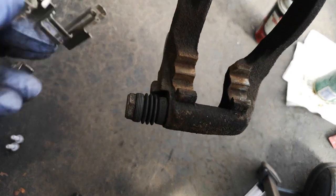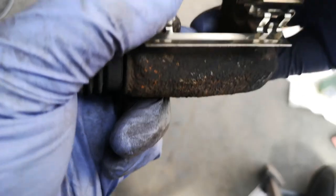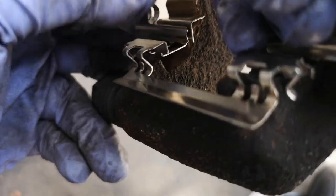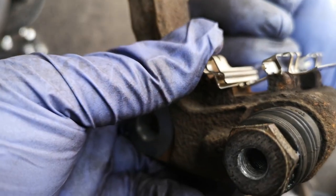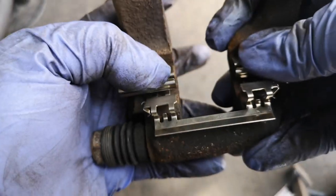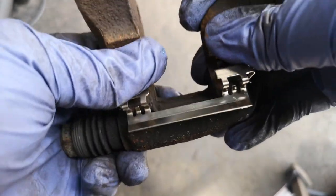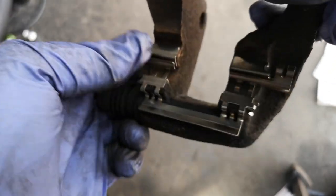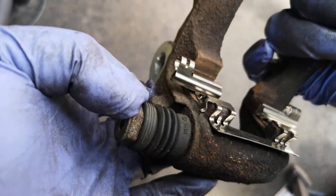Now we're going to put the brake pad clips in. You want to make sure they're lined up and completely even and flush with the caliper bracket. You can see and line it up there — push it in and make sure it's nice and fitted and flush. If it's sticking up, you can give it a light tap with the hammer. Apply a little bit of force and it clicks right in — now it's mounted nice and flat.